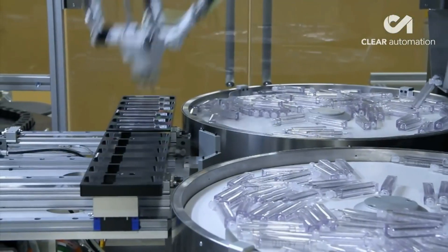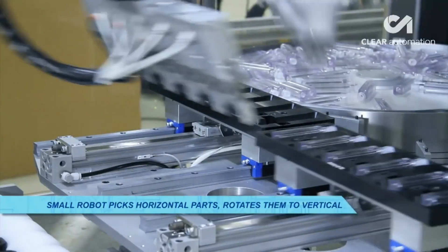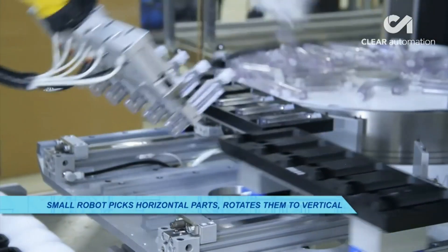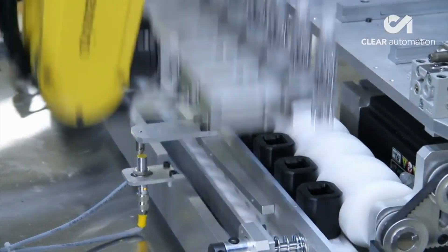The containers move to a FANUC LR-Mate 200ID robot, which picks the horizontal bottles six at a time and rotates them vertically before placing them into individual pucks on a conveyor.